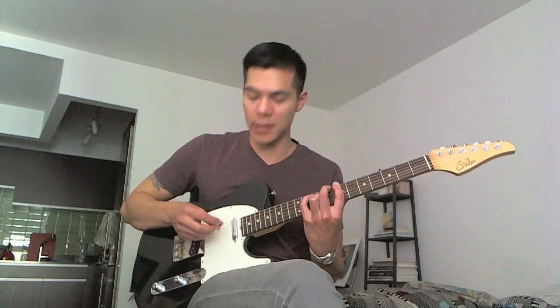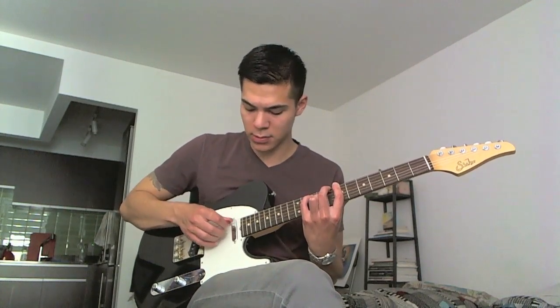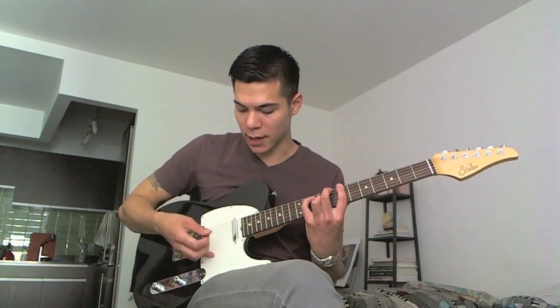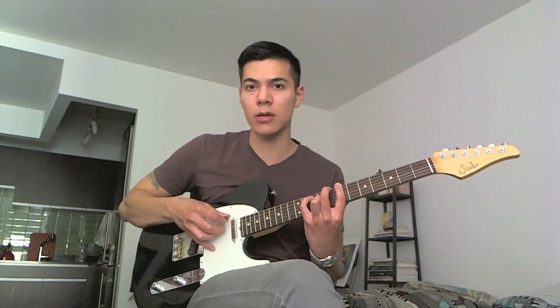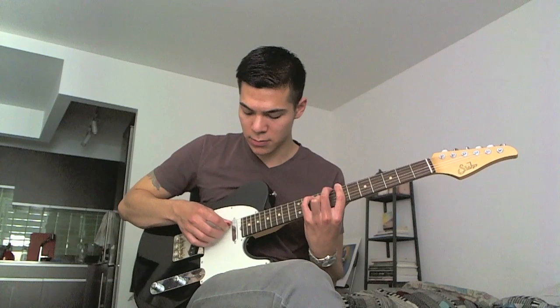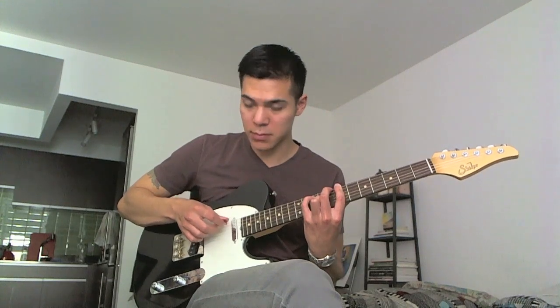To hear those intervals together, it's really nice. And you don't have to start it with this big of a gap — you can start it smaller between the low E and the D.